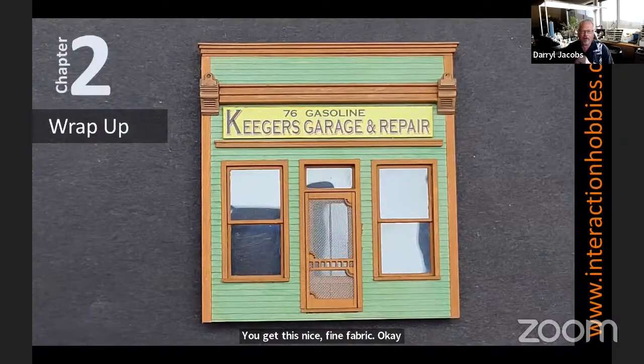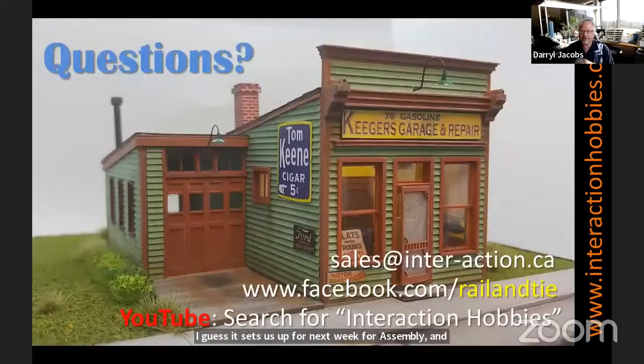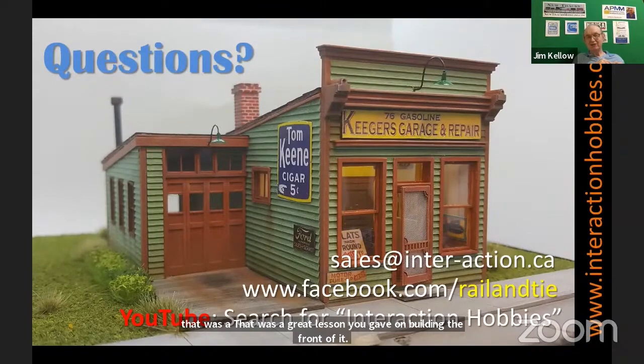That kind of wraps up the front wall. I think that covers tonight's episode. Like I say, it sets us up for next week for assembly and starting to deal with some of the interior features. So with that, if there are any questions I can certainly answer them. Back to you, Jim. Well, Daryl, I really appreciate it — it looks like it's going to be a beautiful structure once you're finished with it. That was a great lesson on building the front of it. I never thought about using a sponge on the screen door before — great, thank you.